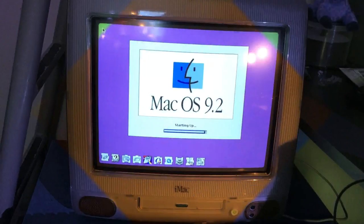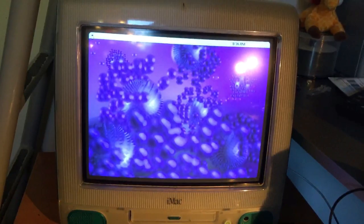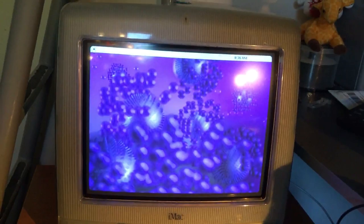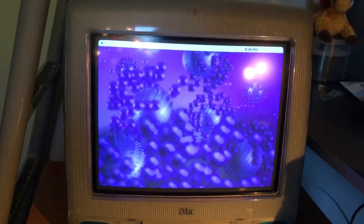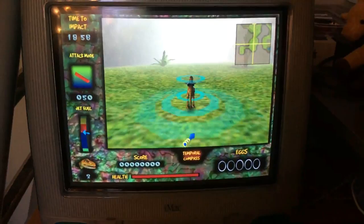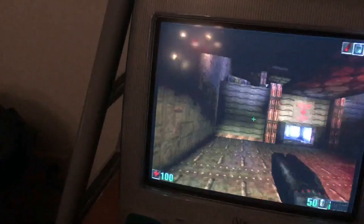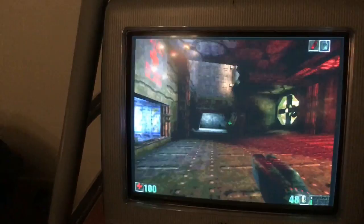Look at that boot time. It runs Nanasaur — that's all that matters. And it runs Unreal. The FPS actually aren't that good, considering this has a dedicated graphics card.